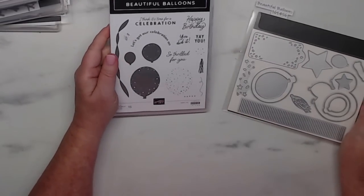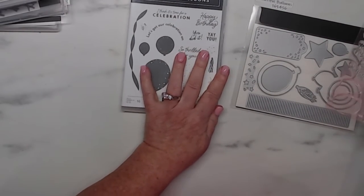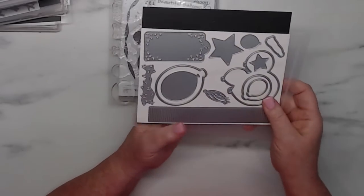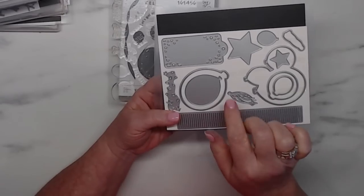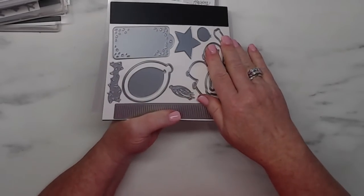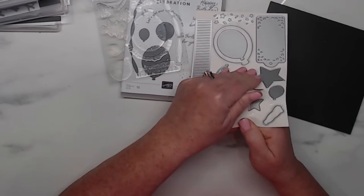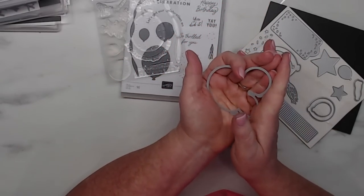The next one is called Beautiful Balloon. Look at the die — it has a cute little tab, a label with confetti cut out at the top. Then you've got these balloons here — just one large cluster of balloons — which is really cute. When is the new catalog released? May 2nd is when the new catalog goes live. I've ordered them for my customers — Stampin' Up will mail them directly.